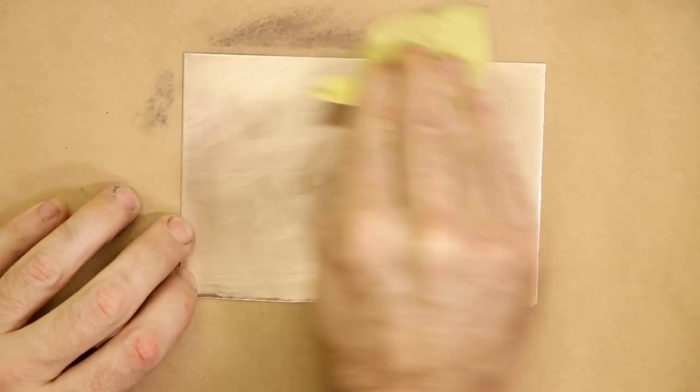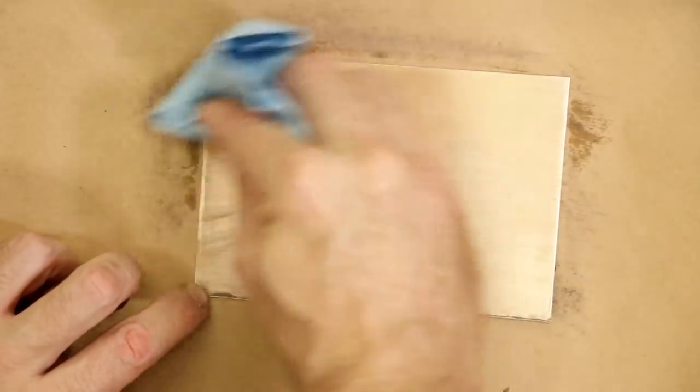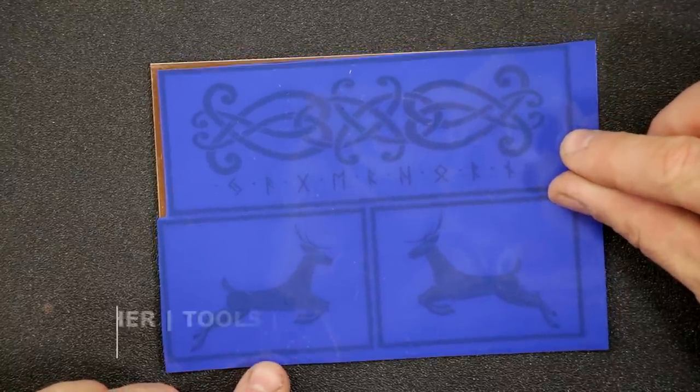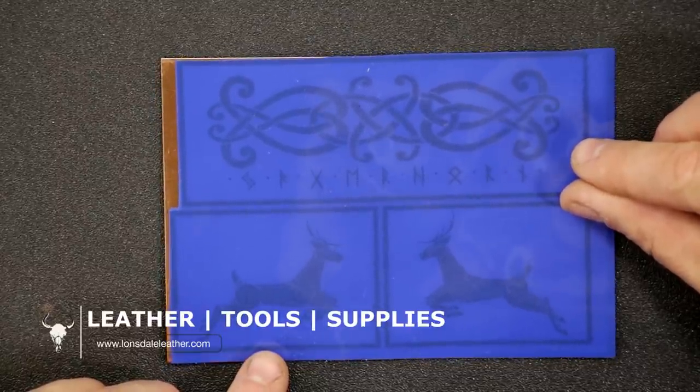I'm back with another video to do with etching and metalwork. I haven't done a lot of it so far on this channel, and I'm really happy to dive in. Right now, I've got a piece of bronze. I've sanded it and used some rubbing alcohol to get rid of any debris, and now I'm putting my design on this burner.